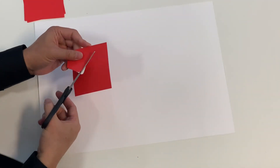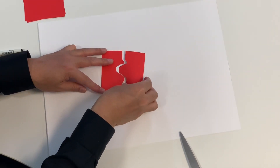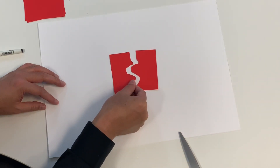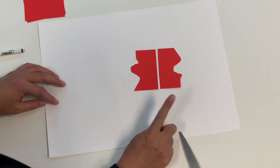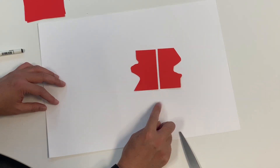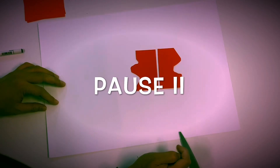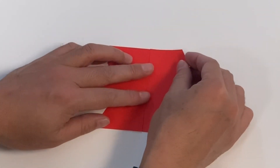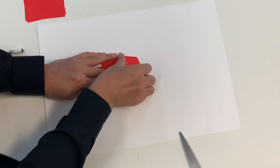Here's my question: what happens if, instead of sliding the piece, you flip it? Let's pause the video. You can say your opinion, write your opinion, or just think about it. Does it still tessellate if you flip the shape? Let's pause the video. I'm going to flip the shape — does it still tessellate?